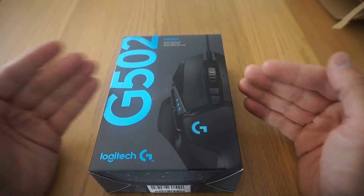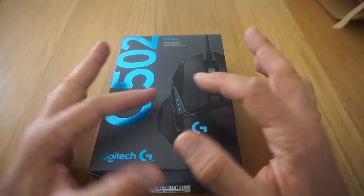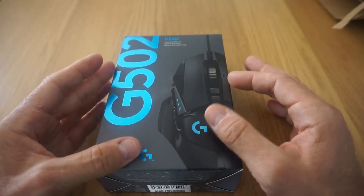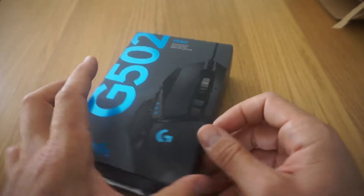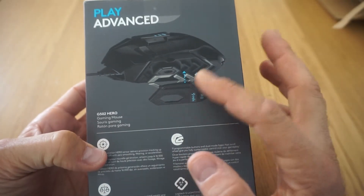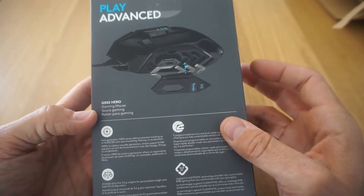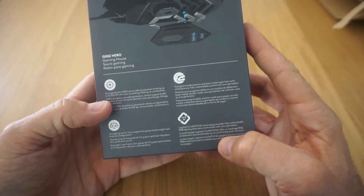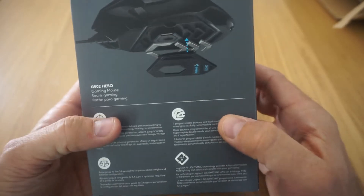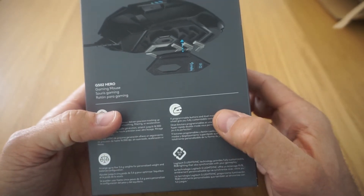El modelo anterior, que en realidad es el mismo que este pero tiene un par de cositas más, me lo compré en 2014 y este lo he comprado para otro PC que tengo porque es un ratón súper cómodo. Lo bueno que tiene este ratón es, aparte de las configuraciones gamer y las características que tiene, que tiene muy poco peso, botones programables para aburrir — 11 en concreto — y esto de ponerle pesos, que viene muy bien para dar más comodidad al ratón.